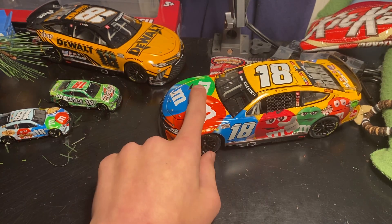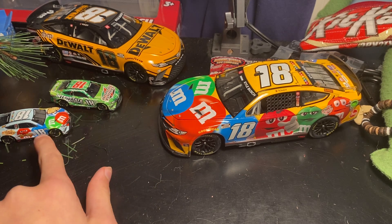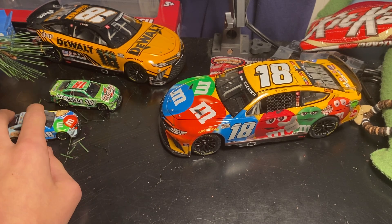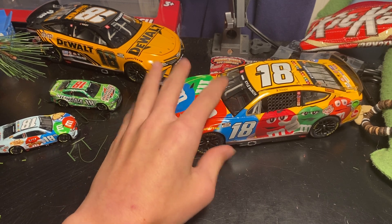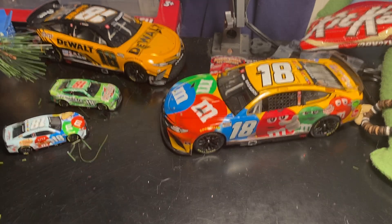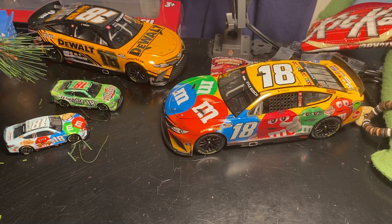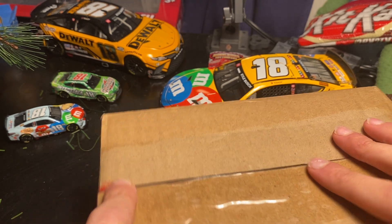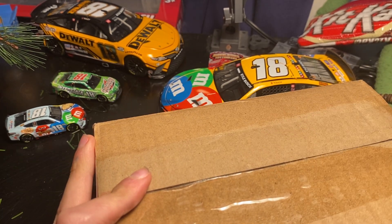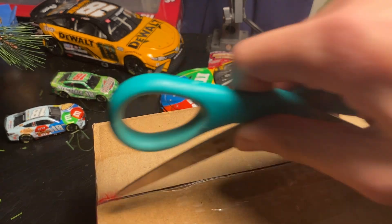We got one of his normal M&M schemes, one DeWalt scheme, Interstate, and Crunchy Cookie M&M's — which doesn't count as a duplicate because it's a different scheme. Normal M&M's versus Crunchy Cookie M&M's, and the color is blue. Right here we have our box, and I already did open it — you can see I did a pretty bad job of hiding it, you can see where the tape was with different colors.